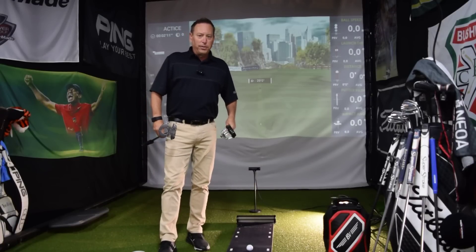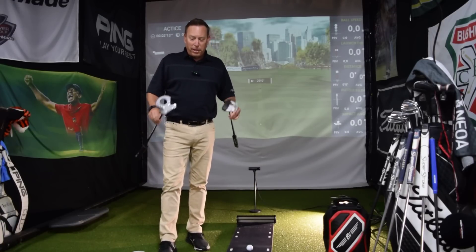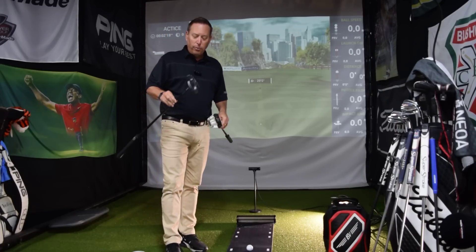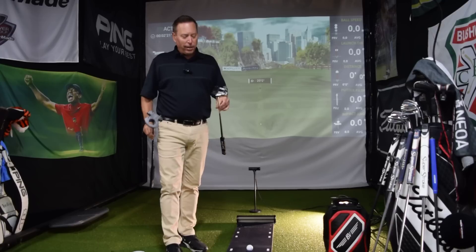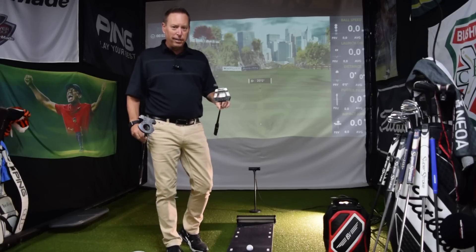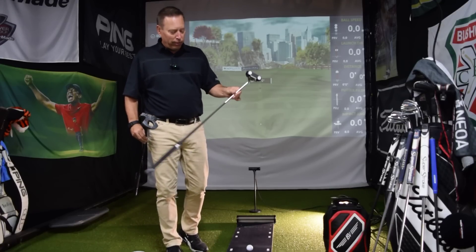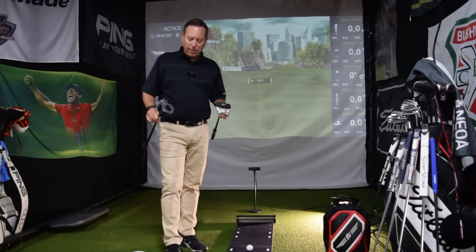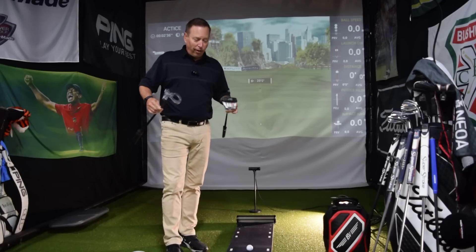Hi everyone, Scott with Professional Golf Instruction here today to talk to you about two of the most exciting putters to come out in a very long time. I got the Lab DF3 with a TPT shaft. I also have the new PXG Allen that just came out with the hybrid steel graphite shaft. Both of these are top of the line within their options, so all the upgrades you can get are in it.